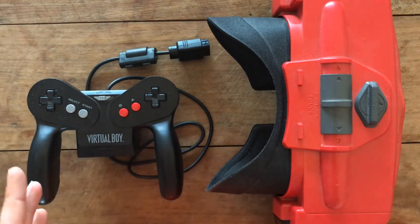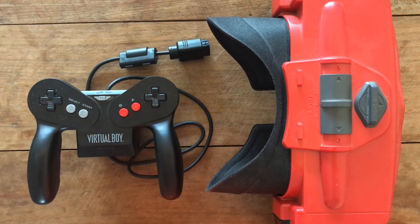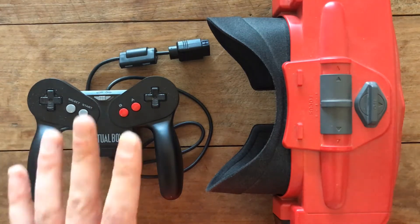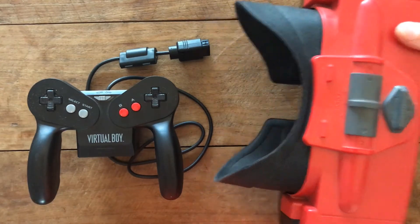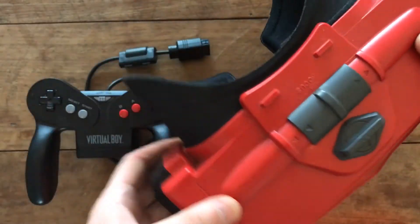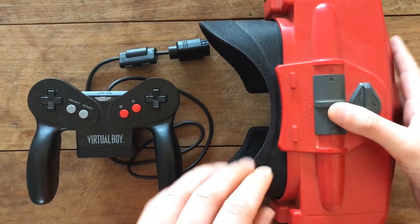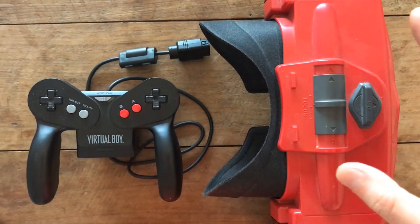As you can see, we've got a Virtual Boy here. I really love this machine — I'm a big fan of anything virtual reality related and have been an early adopter. This thing is just awesome, just look at that. It's very 90s stylish, I really like this thing.